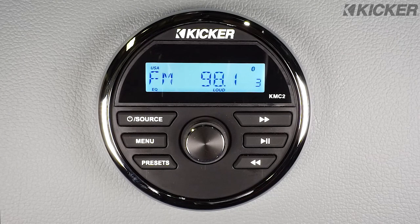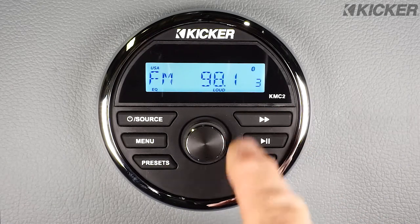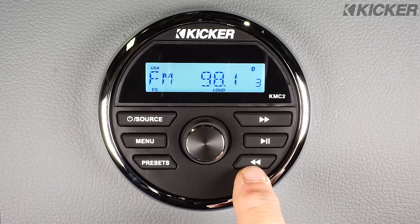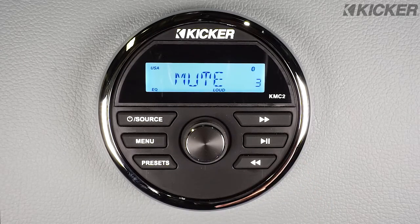The buttons on the right of the KMC2 control station up, station down, track up, and track down when in Bluetooth, and play/pause — or in this case on the radio it becomes mute.